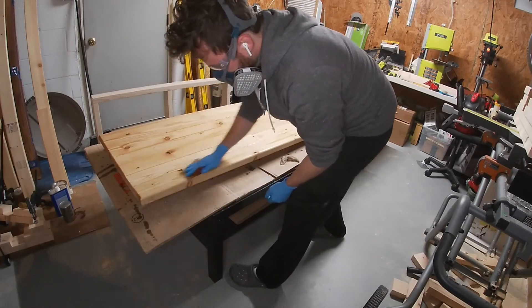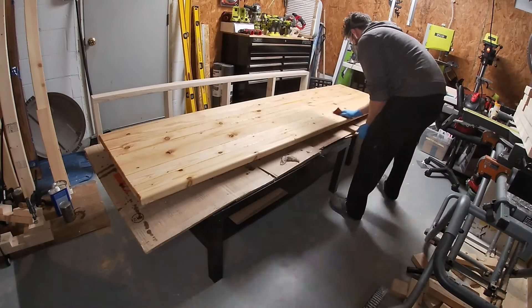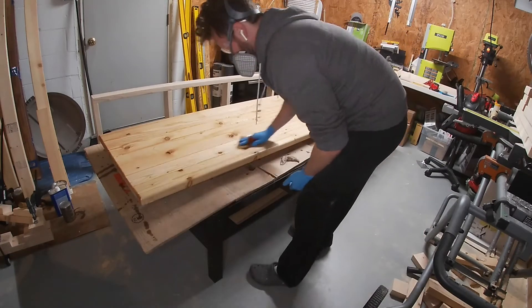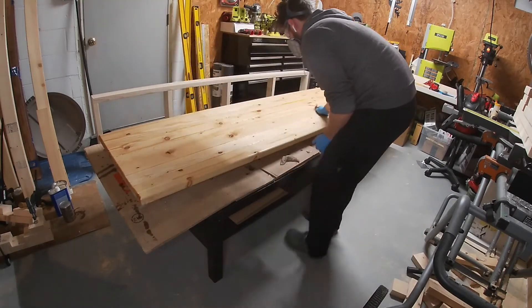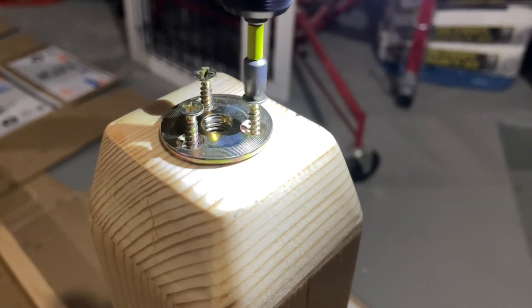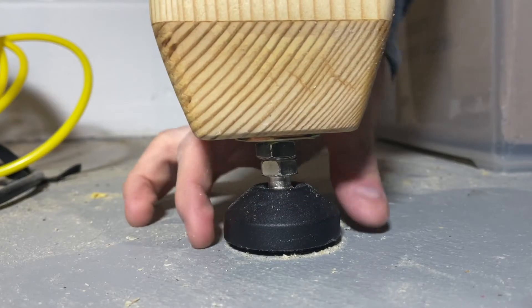I added three coats on the frame, legs, and underside, and six coats on top. Don't forget to lightly sand between each coat. Because my floor is uneven, I'm going to use adjustable feet — I'll throw a link to these below along with everything else that I'm using.